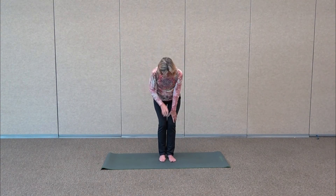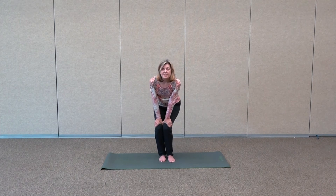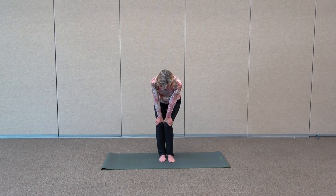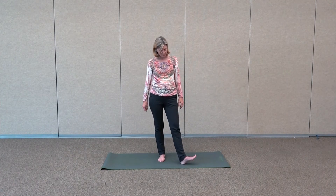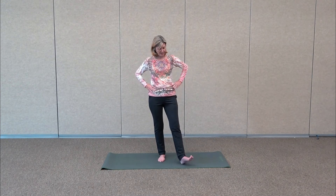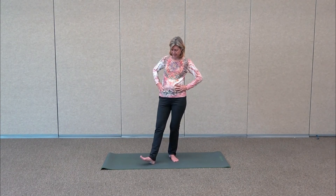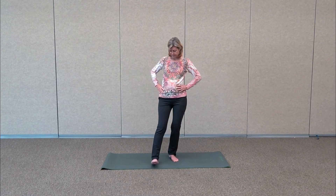Bring the feet a little closer together, grab the knees and make some circles — just warming up the joints, getting some circulation in the body. Circle the other direction. Then roll up. Take one foot out and rotate from right to left, warming up the hip — internal and external rotation. Then point the toe and flex it, warming up the feet and ankles. Come back and take the other heel out at an angle, gently rotate from side to side, then point and flex.